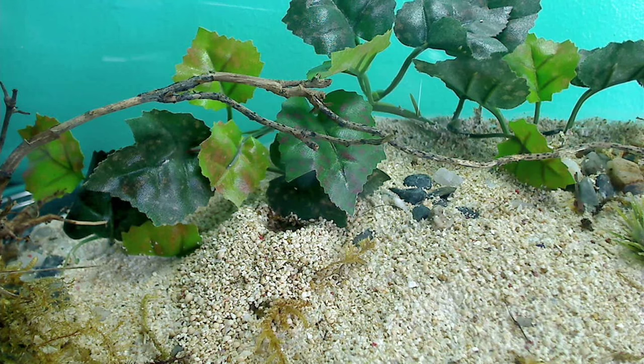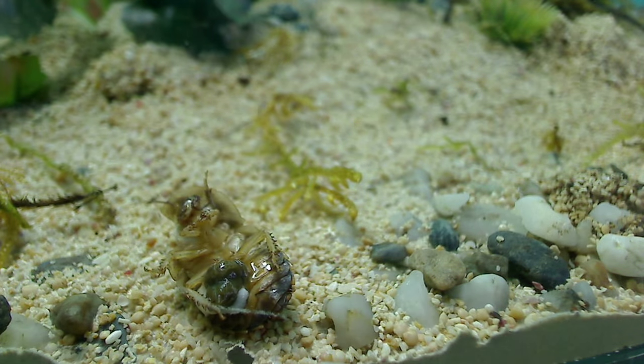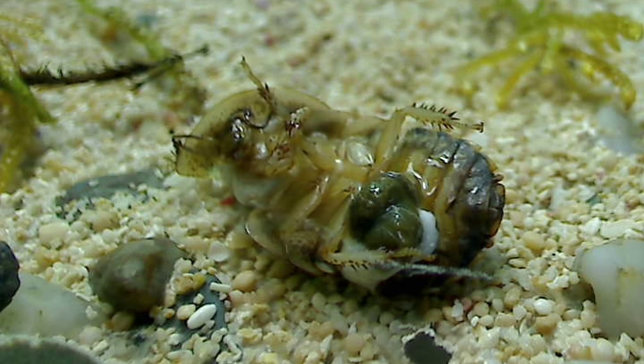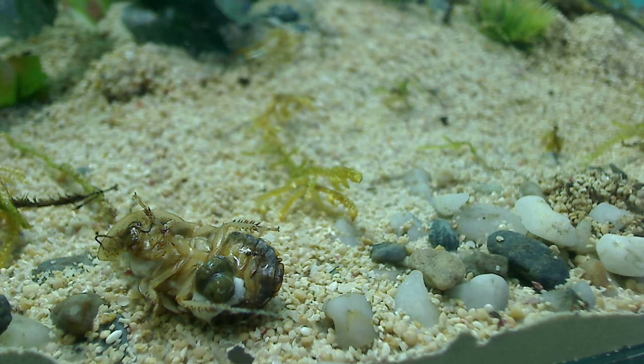And now, one of the coolest things about having a big outworld like this — feeding time! I placed a scalded feeder cockroach the day after the ants received their new outworld and watched how the action unfolds. Just a warning guys, it's a little graphic — I tried to kill the cockroach as best I could.